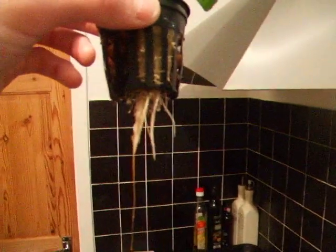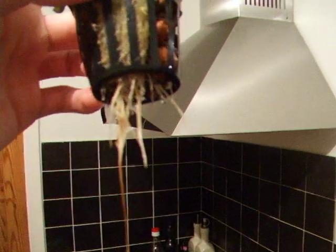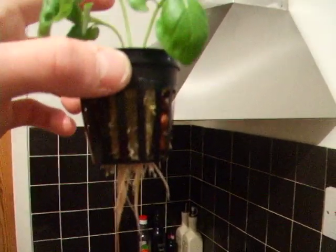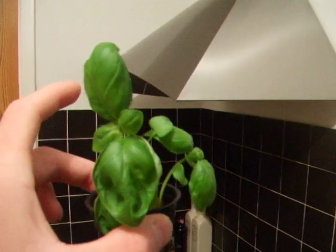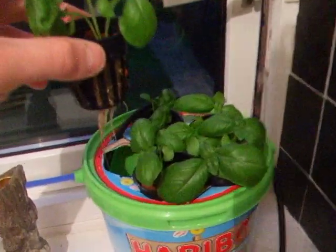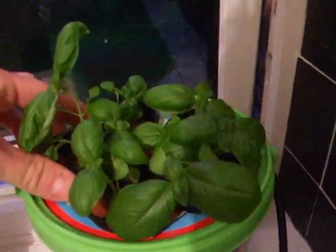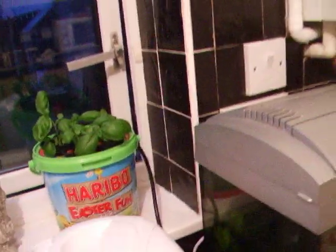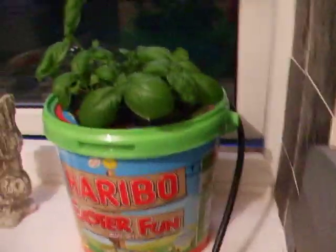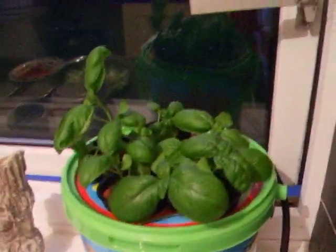The roots are actually white but you can't see that. There you go, looks a bit there. Not doing too bad. They smell — smell of basil. The air pump's on for around about 12 hours a day now I think.